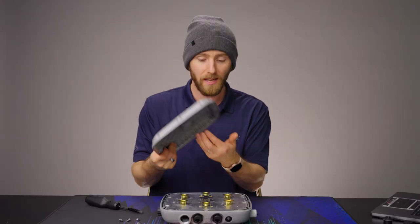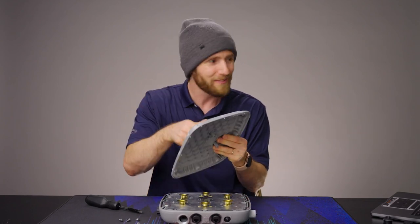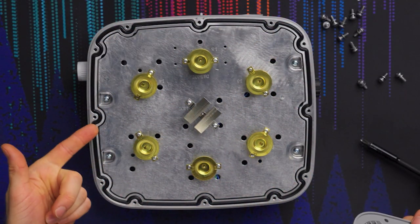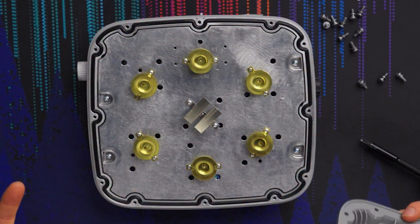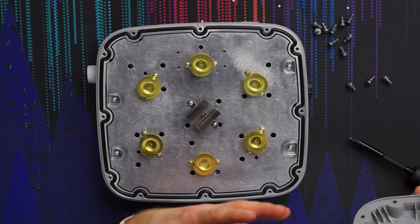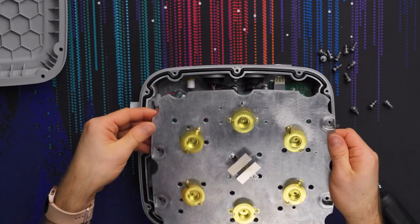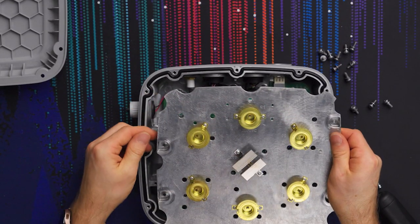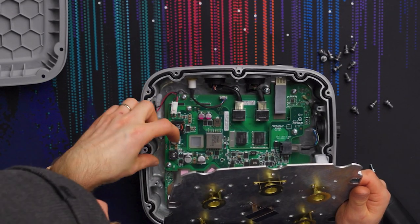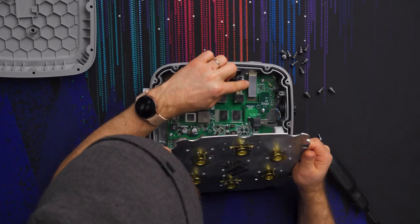I didn't realize this part was plastic — I was wondering how they fit an internal antenna in what looked like an all-metal unit. This is the craziest-looking plastic I've ever seen. I love this O-ring seal here — the amount of pressure this thing could sustain is unbelievable. I've seen water blocks with weaker seals. There are also great mounting options, and this thick aluminum plate acts as a heat spreader, apparently handling cooling for multiple radios and even the SFP module.